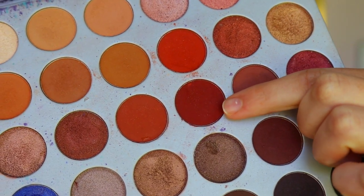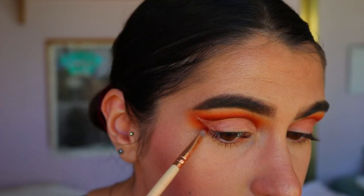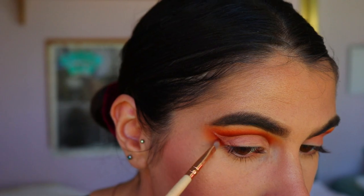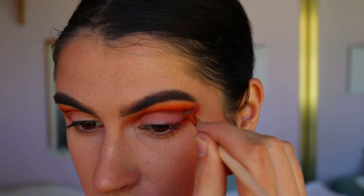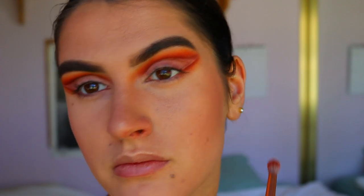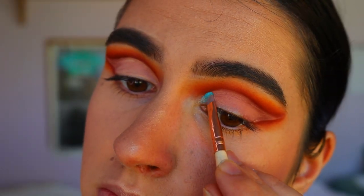Once that's done, I go back in with a precise shader brush and some of that red shade, crisping and defining those edges a bit further to create a nice crisp line so the eye looks very defined. Then I go back in with some of those previous shades to soften any edges.